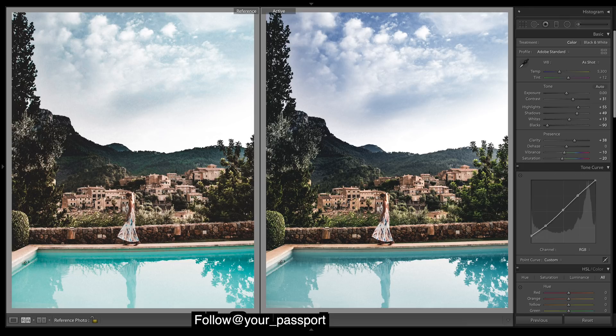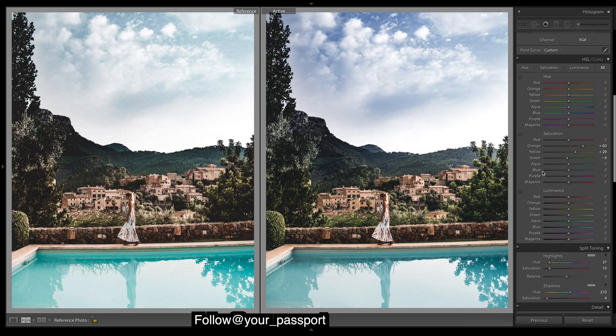Alright, let's finish off with HSL. Our tones are all pretty good — the blues definitely need shifting as they're too dark a blue, we need a lighter blue. It's a bit tricky to figure out whether it's the aquas or the blues, but as you can see the aquas are only affecting the water and the blues are affecting the sky and the water. To figure out which should be at what, I'm just gonna match up the blues to what the sky is — because then I know that is correct — and then adjust the aqua for the water.